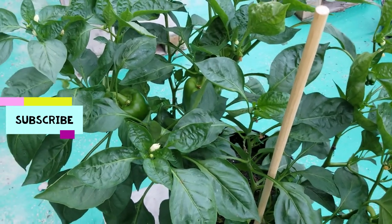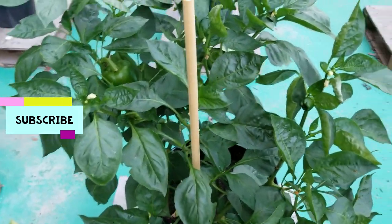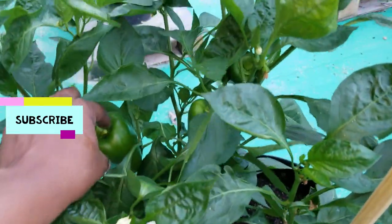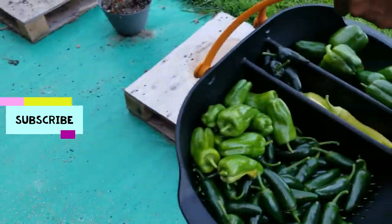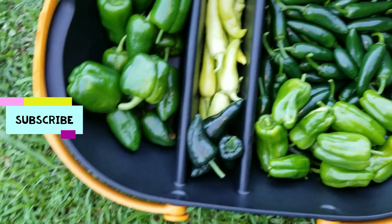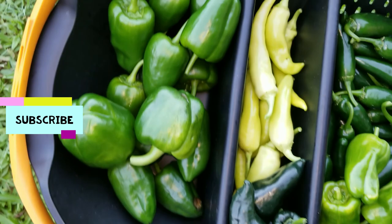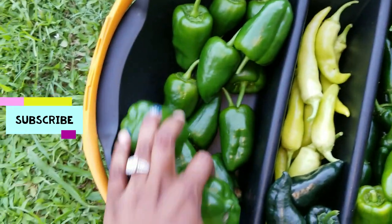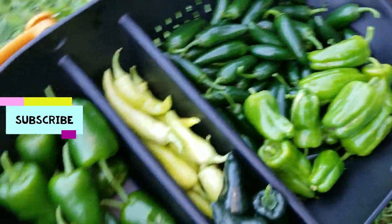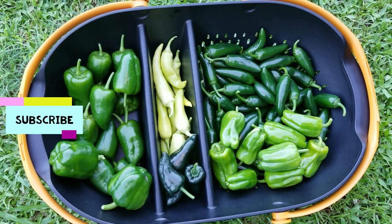So you guys make sure you subscribe to the channel if you have not already, thumbs up this video, leave your comments down below. I think this was a good harvest for the peppers. Yeah guys, make sure you thumbs up — see you in the next video, peace!